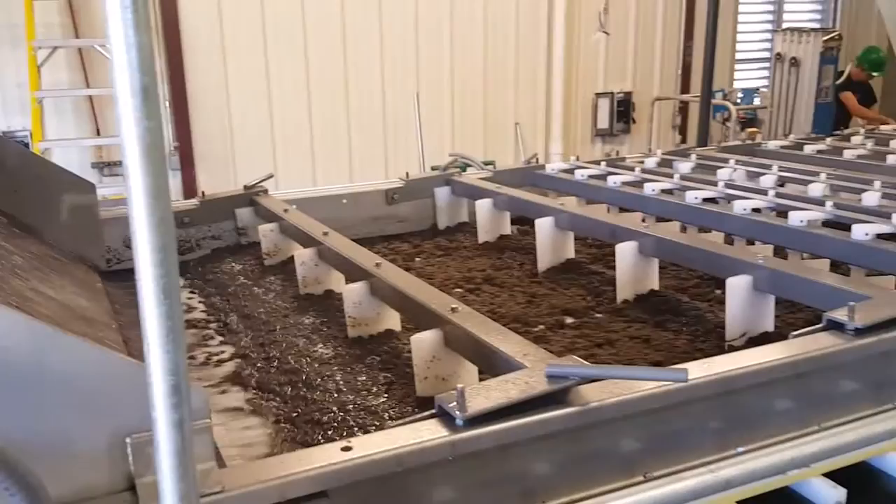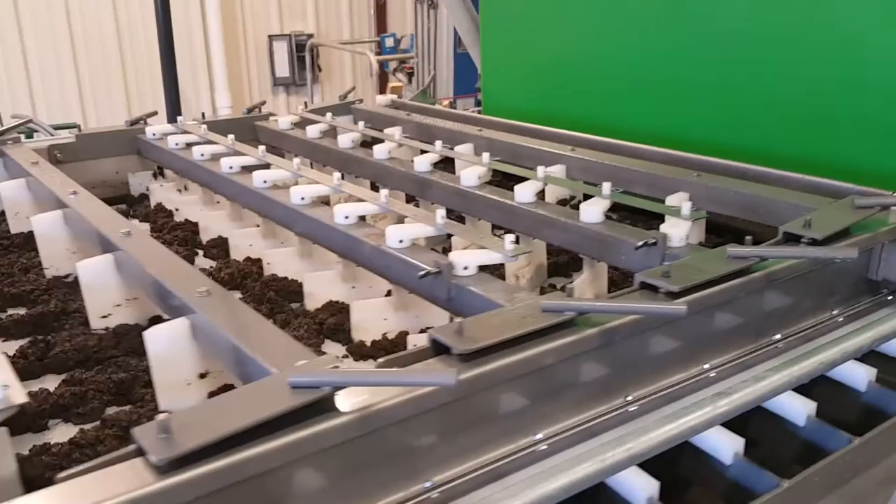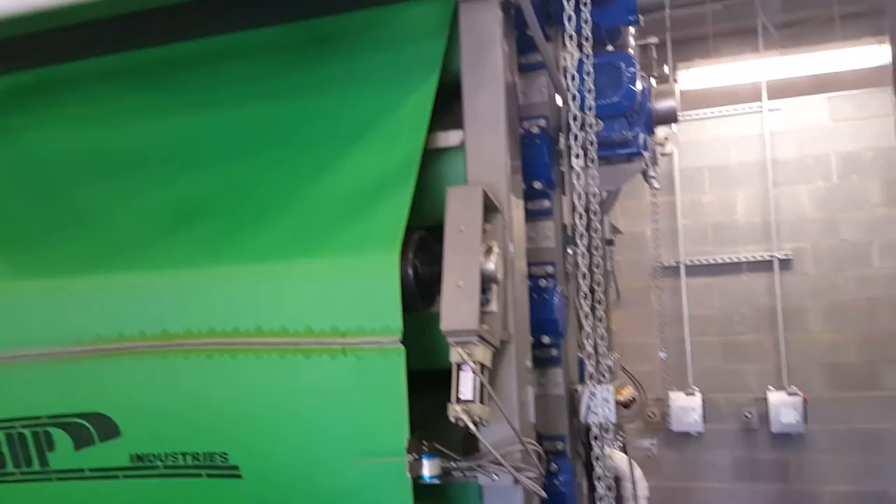The polymer-conditioned flocculated sludge enters the press through the up-flow vertical conditioning tank, where it is evenly distributed across the belt press's filter media. The belt filter media allows water to escape through its weave while holding in the solids. These belts ride on a series of driven rollers.